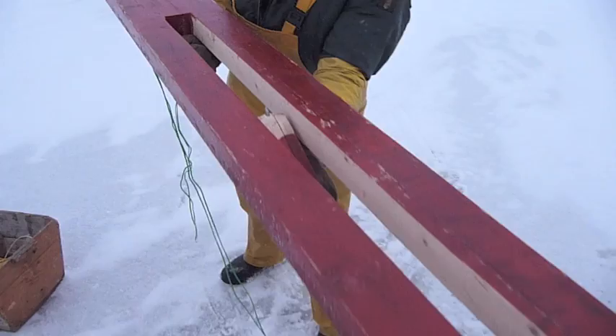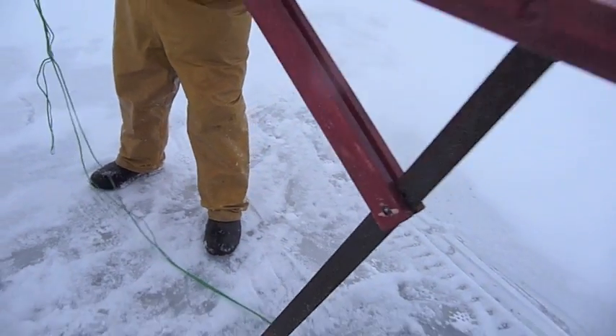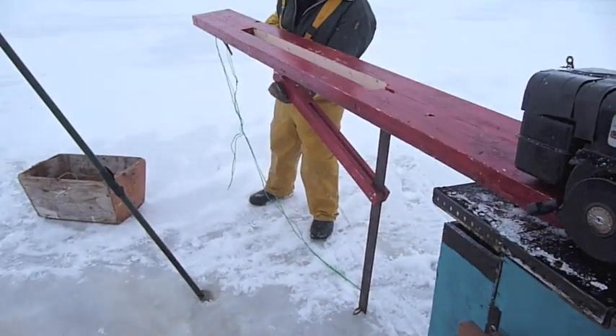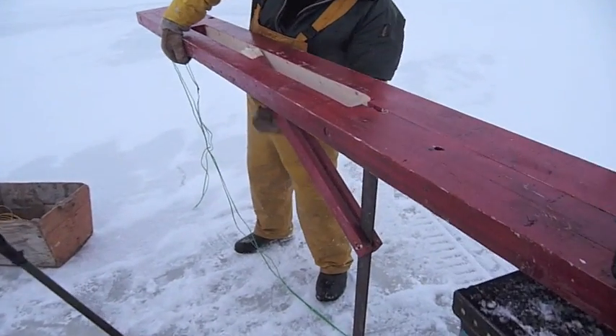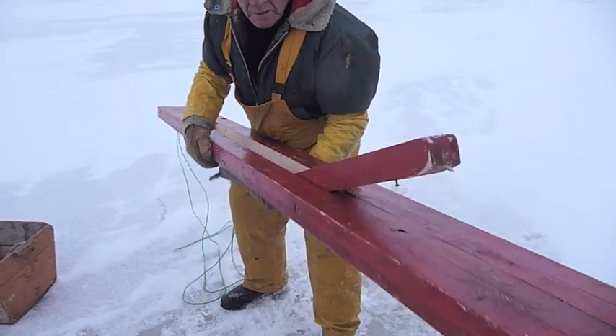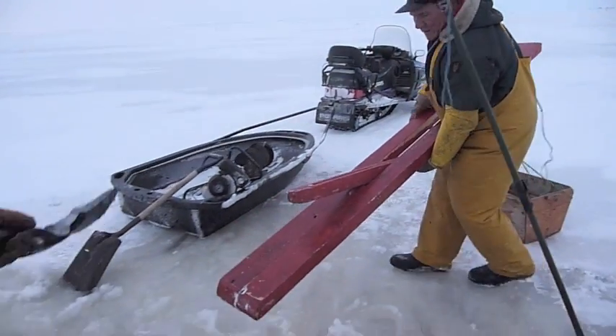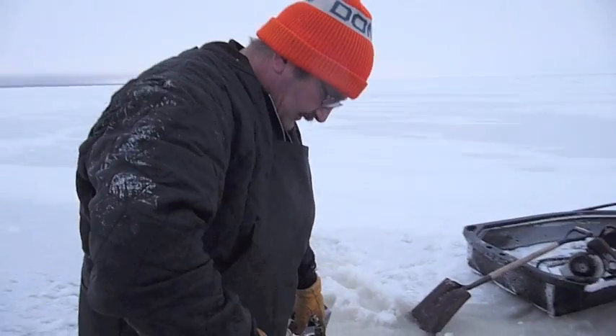When you pull that lever, and when you pull the end of the string there, just push this ahead — pushes the jigger ahead. Just like that. Bit of a contraption. Almost two feet of ice there. That's a lot of ice.